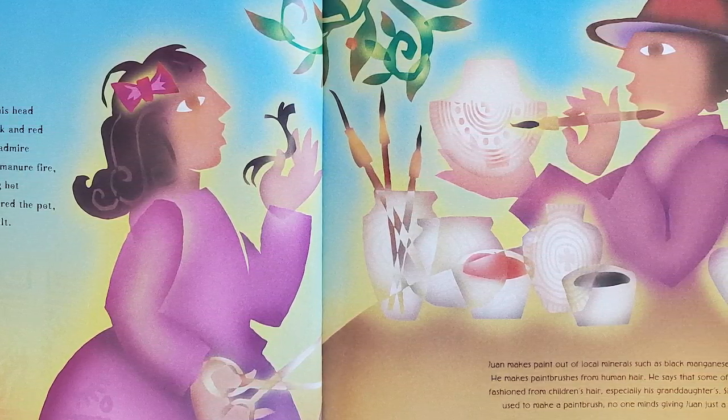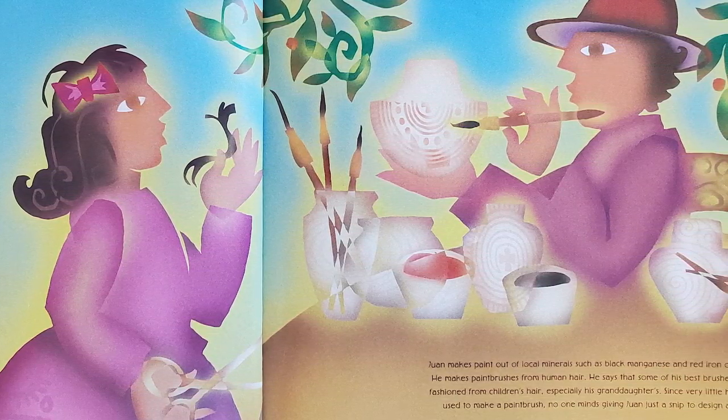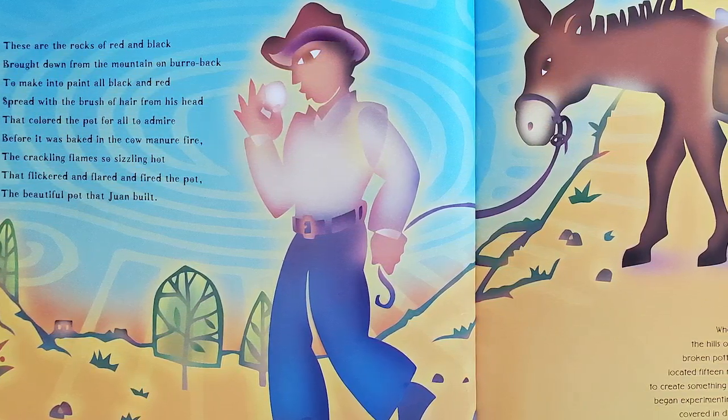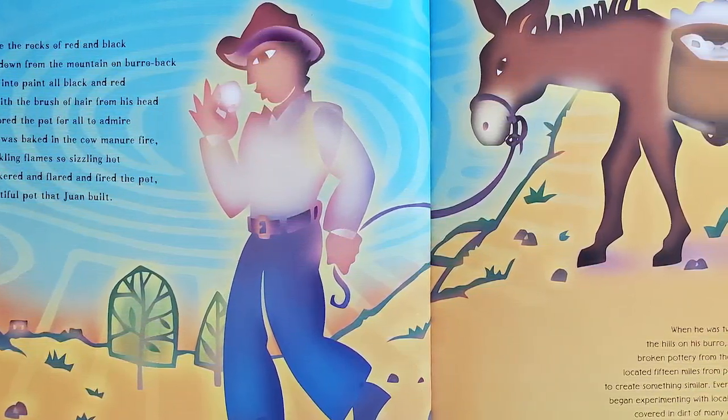This is the brush of hair from his head that spread the paints all black and red, that colored the pot for all to admire before it was baked in the cow manure fire — the crackling flames so sizzling hot that flickered and flared and fired the pot, the beautiful pot that Juan Built.